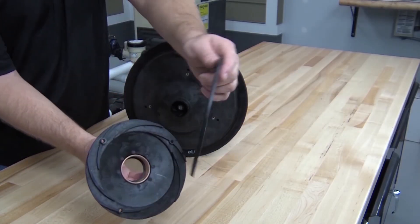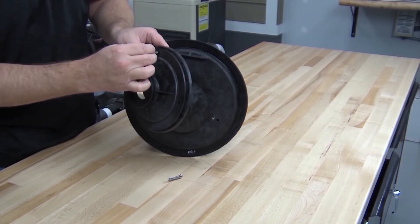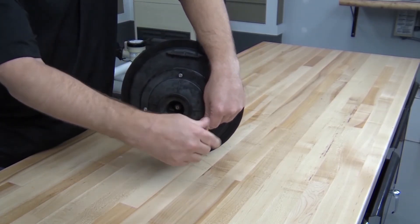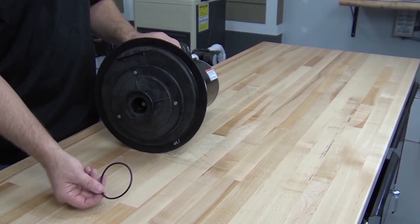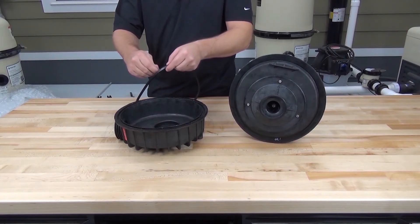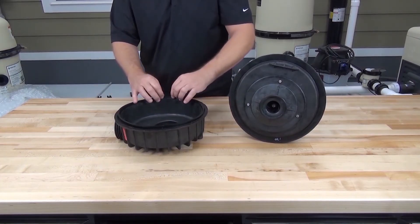To install the diffuser and the diffuser mounting plate, align the elongated screw hole at the top of the diffuser with the larger of the three holes in the mounting plate, then reattach it with three diffuser screws. Now install the appropriate diffuser o-ring into the groove on the diffuser. To install the housing onto the seal plate, first apply a small amount of the silicone lubricant supplied with the kit to the seal plate gasket, then install the seal plate gasket into the groove on the housing.